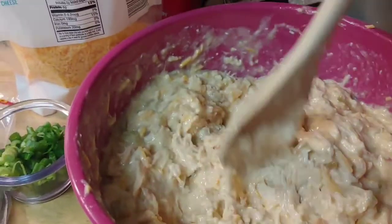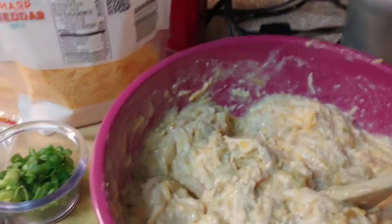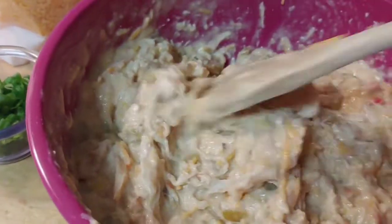I was only supposed to mix this with one cup of the remaining soup mixture, but it's okay — we're going to roll with it and see if it works.